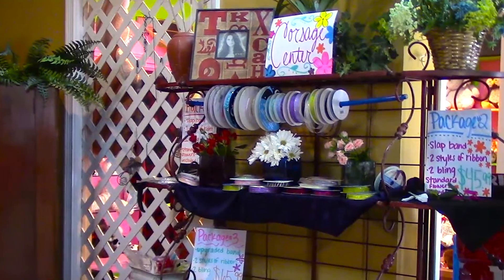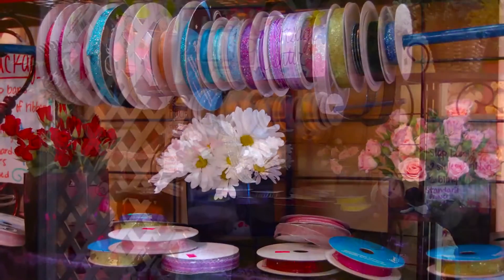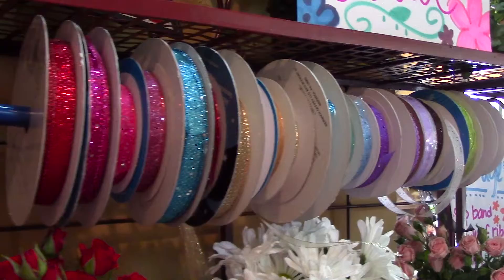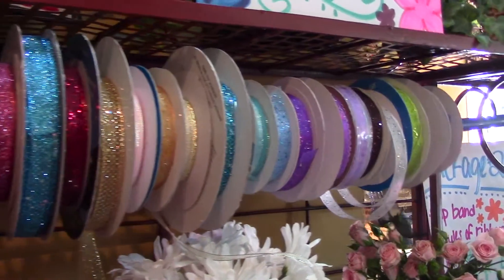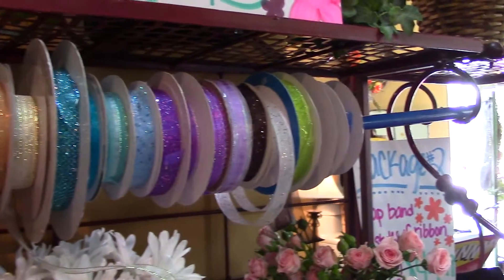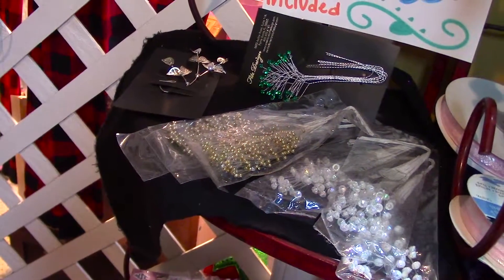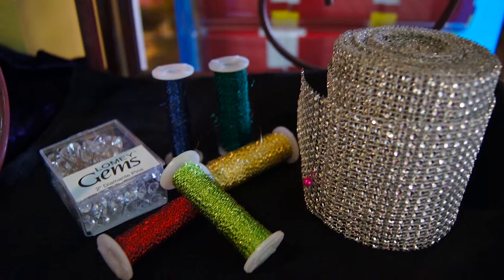This year we set up a corsage center so it would be easy for the boys, the girls, or the moms that come in to order. You have your choices of ribbons, your choices of bling which would be your feathers, your rhinestones, your wire, and also your choices of the band that you want.